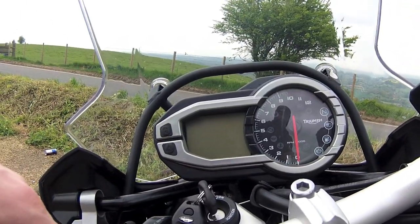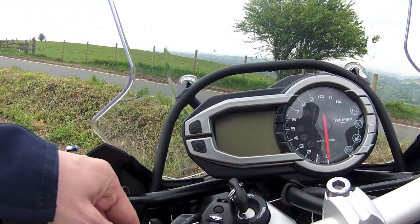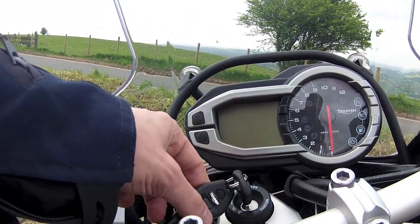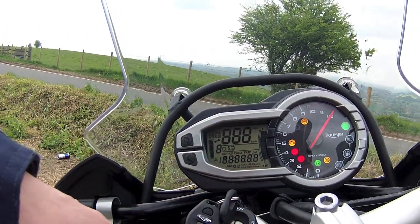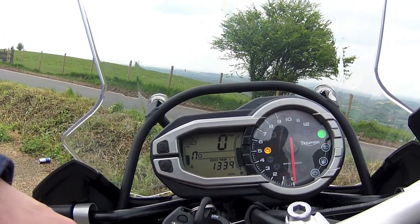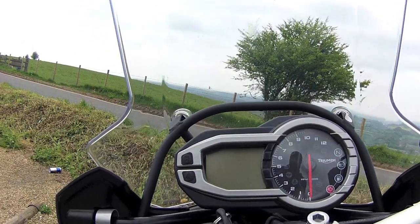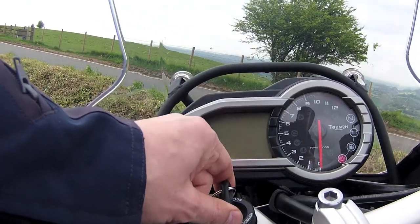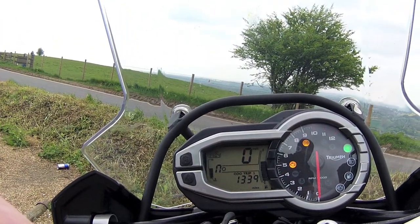I particularly like this feature. When you switch the bike on with this key, it lights up this panel which looks pretty. Watch. Isn't that pretty? And that switches it off again. You could do that as many times as you wanted. I never get bored.